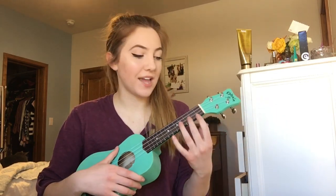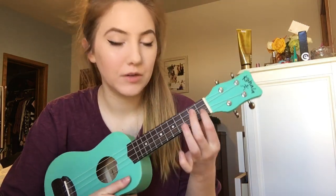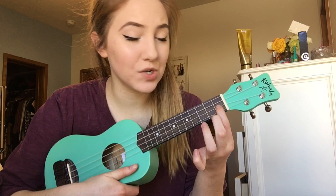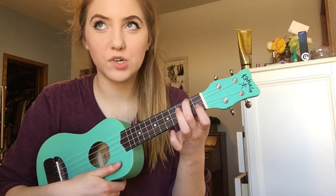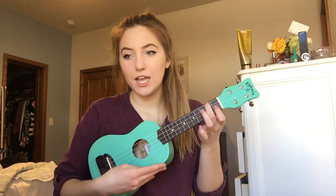So that's how you start it. And then the chorus, you need two more chords. F, which is a pretty popular one — it's just first finger on the second string first fret, and middle finger on the top string of the second fret, like that.